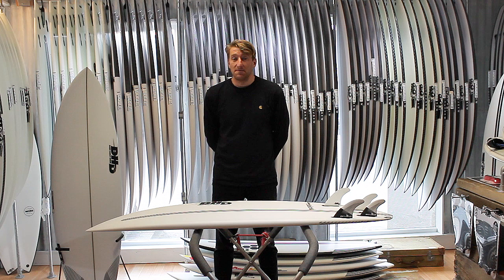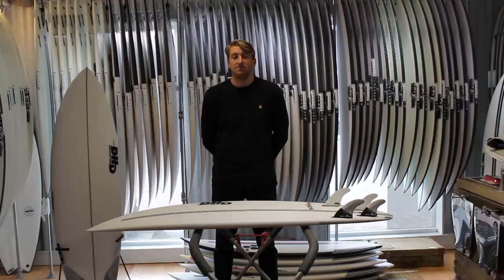If you've got any questions on the board, feel free to drop us a message, pick up the phone, call in the shop any time.